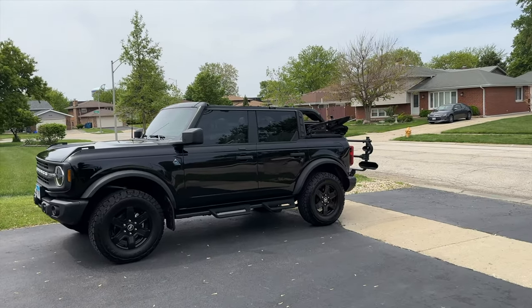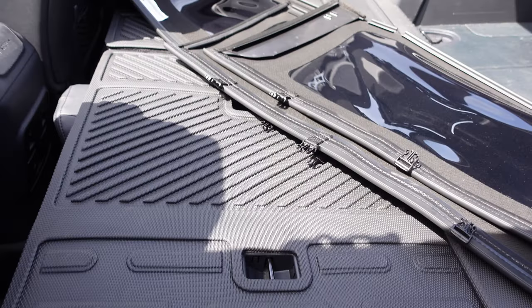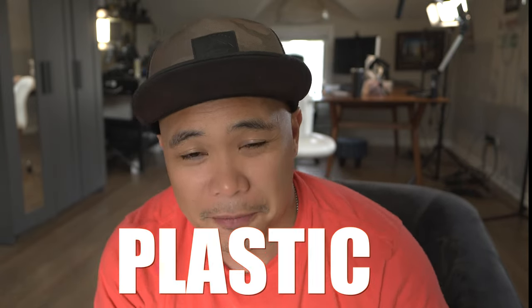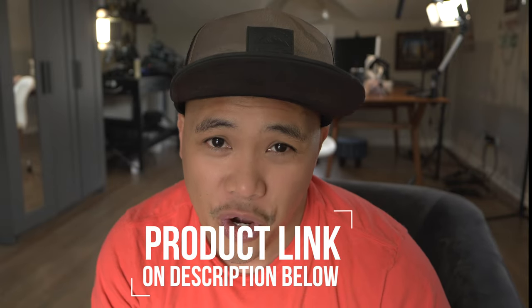If you have a Bronco soft top, you gotta have this accessory. It basically solves the problem of putting your top down and having no place to put the side windows and the back window, which is made of very delicate plastic. Before I came across this product, this is what I normally do — put them in the back seat. The problem with that is it's very dangerous when you're driving around, it's gonna scratch.